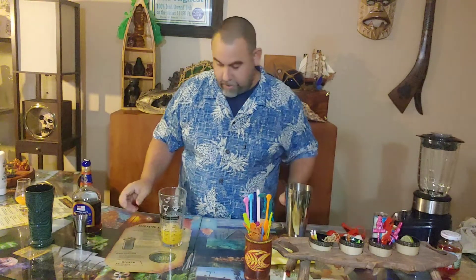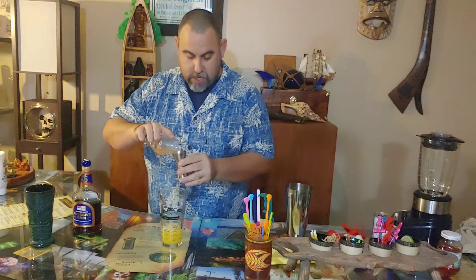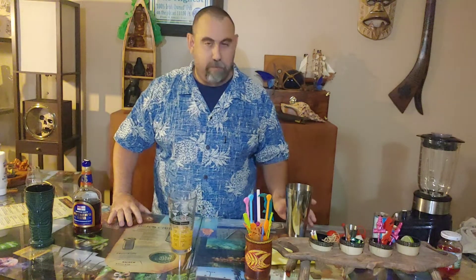Next up is one ounce of orange juice. I've got a little orange juice sitting off to the side here. Realistically I'm okay with leaving the orange juice out. The recipe calls for it but I really don't see a flavor difference. I think the pineapple is so strong it overpowers that little bit of orange juice, but maybe if you've got premier taste buds you can taste a difference. But for this I went ahead and put it in.